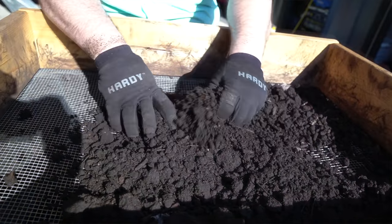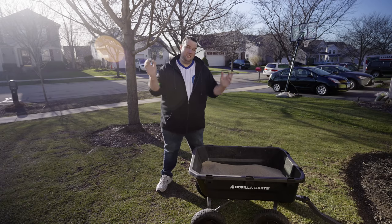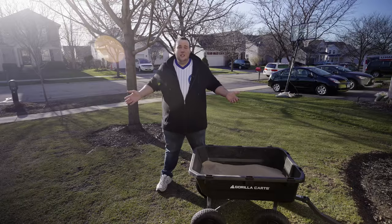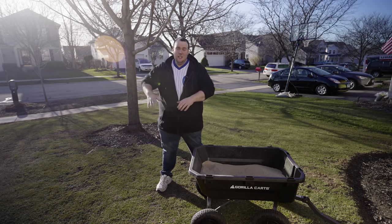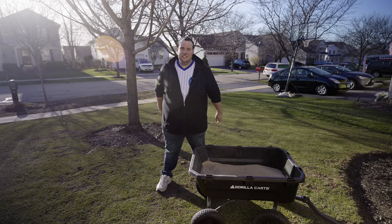I remember the first time I leveled my lawn, I went to Lowe's and immediately threw one bag of soil on my lawn. It was so wet and clay-like, it was clumping, and when I tried to level I just ended up making it more bumpy. Moral of the story: make sure your materials are bone dry before you put them on your lawn, because that's how you'll get the most complete level surface and be able to massage it into the canopy.